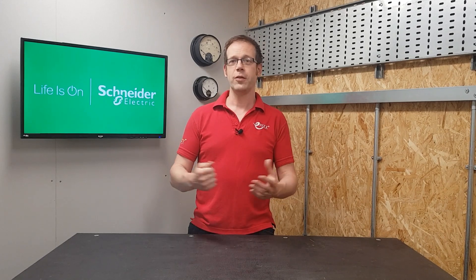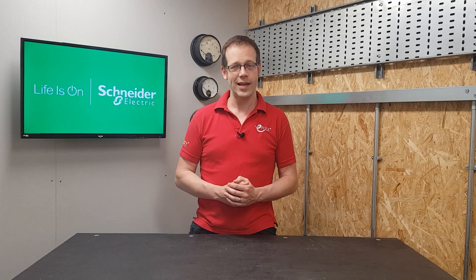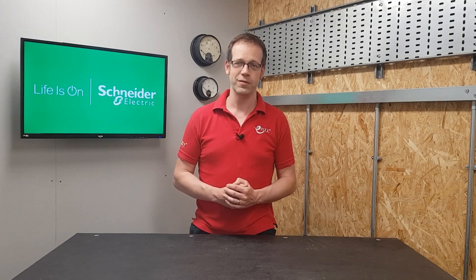As always, we want to hear from you. Do you already use a torque screwdriver? Do you think we may see a day when we need to start using them on accessories like switches and sockets? Please leave your thoughts and questions in the comments below, and as always, thank you very much for watching.